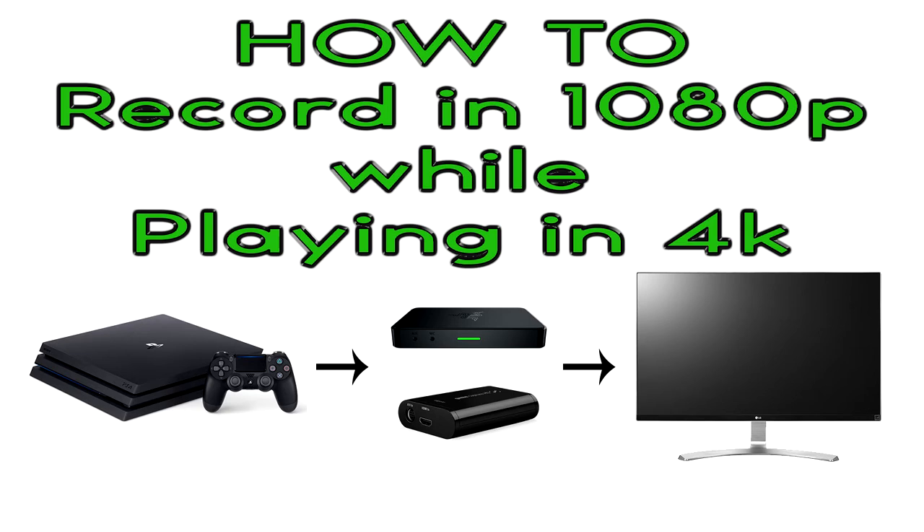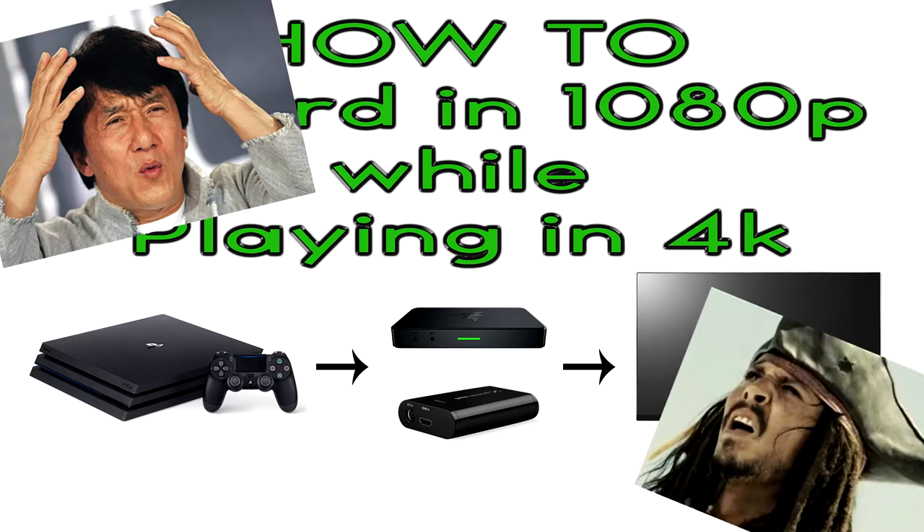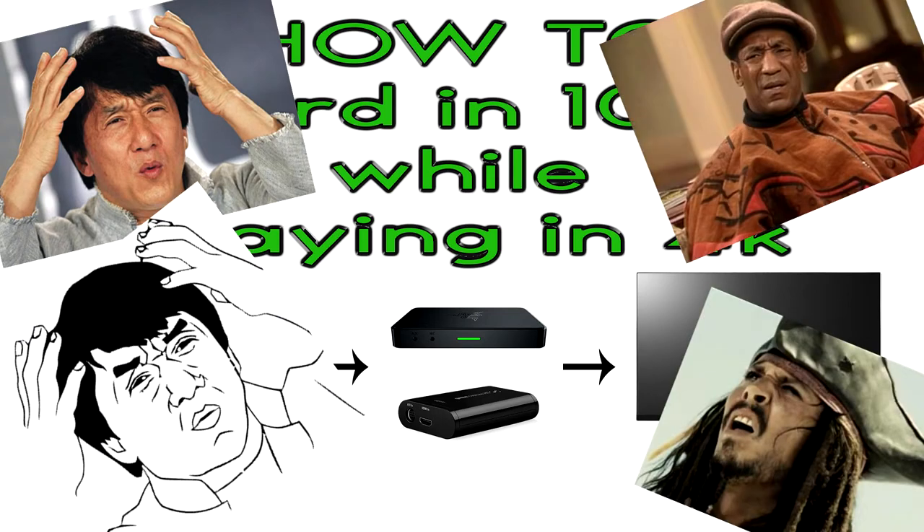Hello everybody! If you want to know how to capture gameplay from your gaming console in 1080p while playing in 4K, then this video will help you out. Let's get to it!